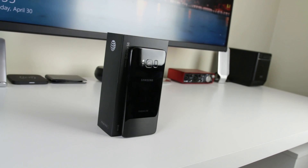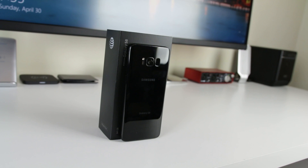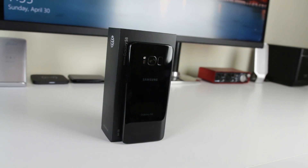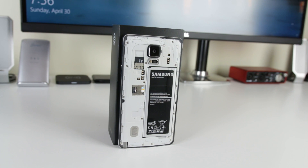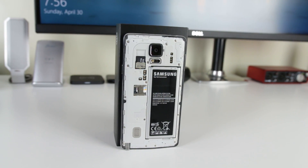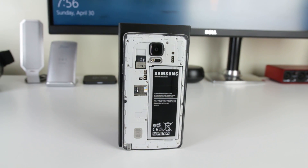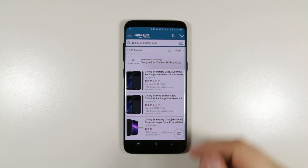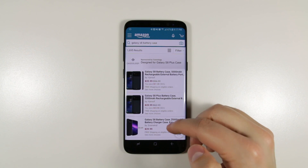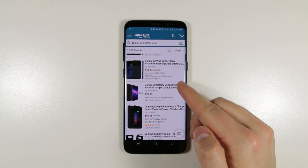Next up is the built-in battery. Pretty much every phone nowadays has a built-in battery, but that doesn't mean some people aren't pining for the days when they could quickly swap out a battery and have a full charge. While you can't easily swap the battery on the Galaxy S8, you can get a battery case for it and more than double your battery life. There are a number of cases already available on Amazon, and Samsung may be releasing their own version later this year.